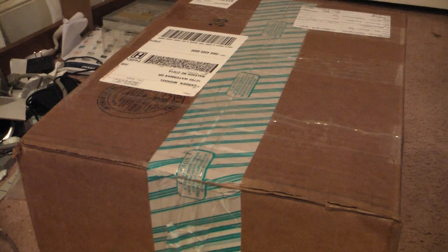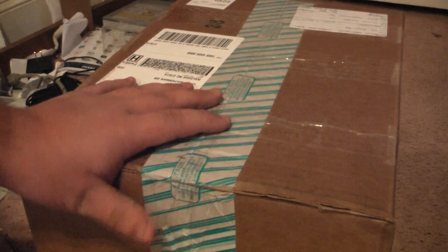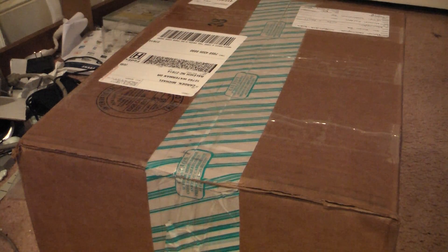Hey guys, Gameboy3800 once again, and today, a box. A fairly big box actually. I'm not even sure what's in here. It's probably something from my dad because he ordered stuff too. But I guess we're gonna find out today.